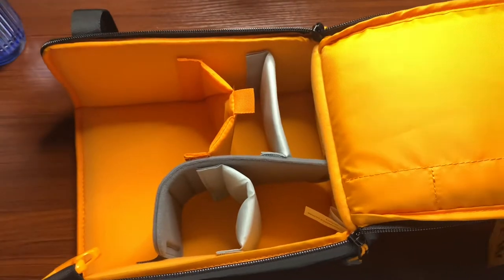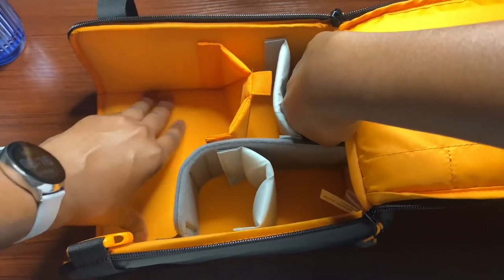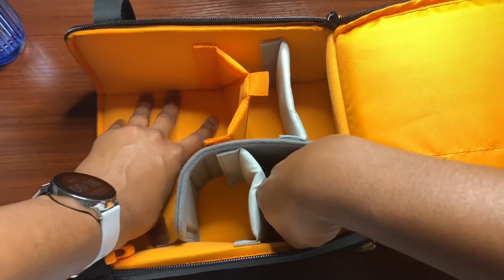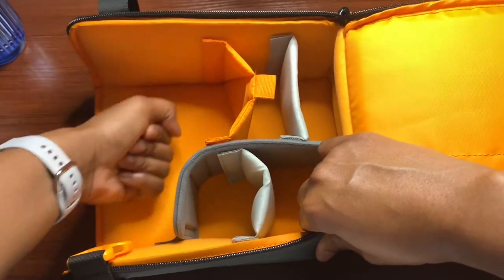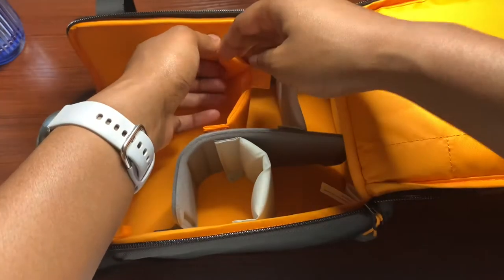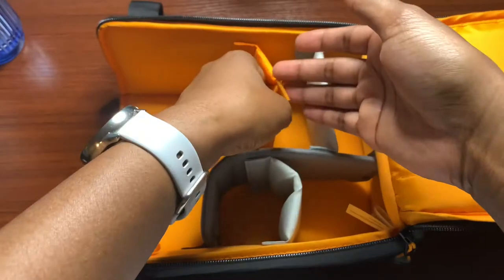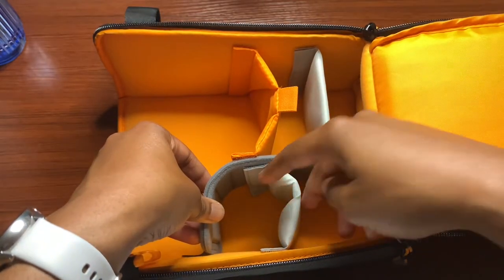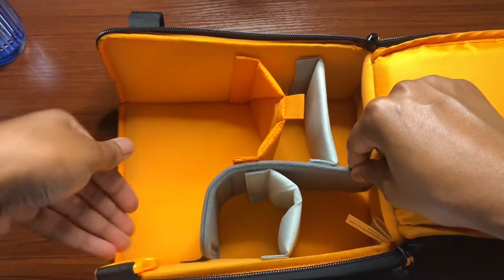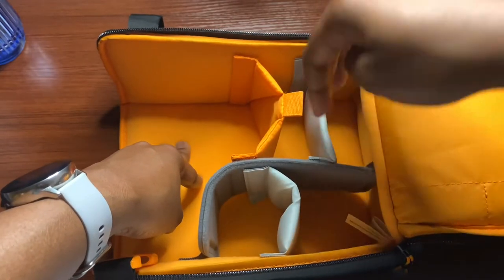Towards the bottom of the case there's some padding — it's not very thick, but it will definitely provide some protection if you drop the camera case. You can barely feel the desk through it, which is pretty cool. For the dividers, they have velcro at the ends so you can remove them, move them around, and rearrange them according to your gear. I like that there are different colors on the dividers so you can see what you're rearranging. There's also a long divider that's removable and has velcro at the bottom.